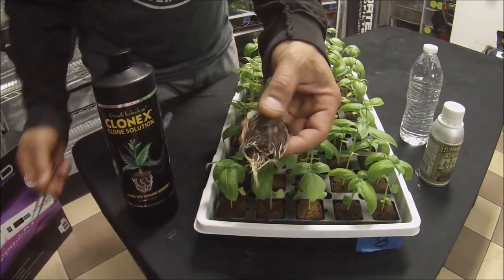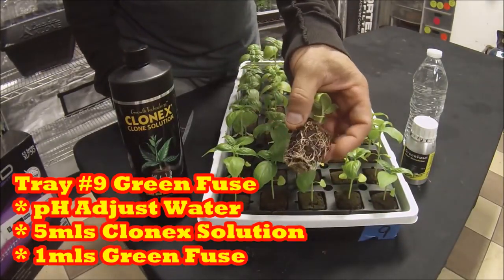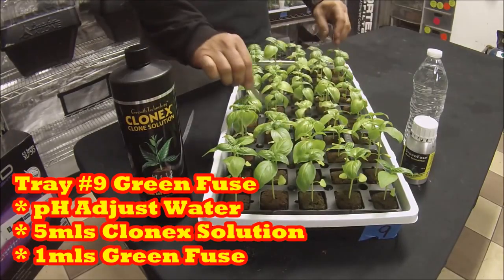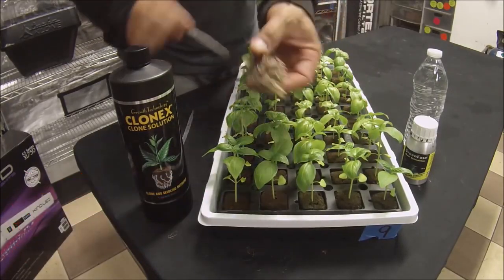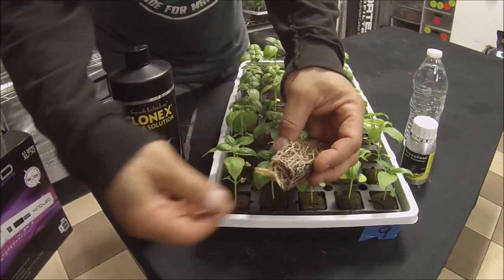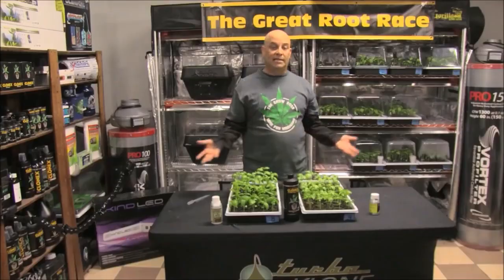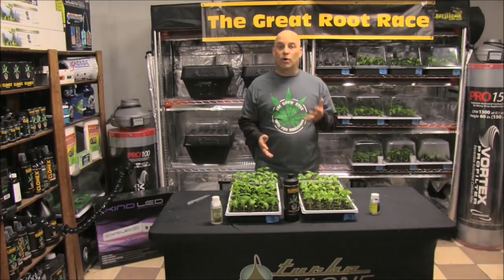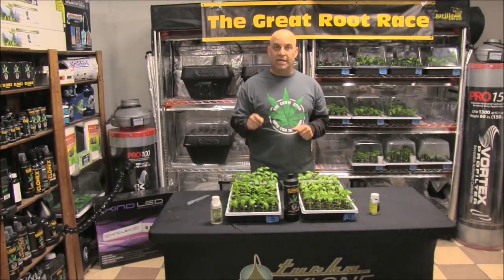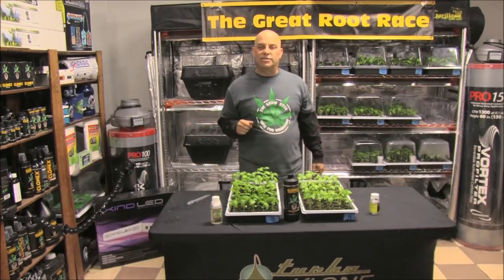Tray 9 is our Green Fuse tray. Just like Roots by Humboldt Nutrients, Green Fuse acts upon the roots directly, so it doesn't start working until there are roots. We're 21 days into the Great Root Race — microbial products like Great White and Orca can work their magic on just the tiniest starter roots since about Day 3 when the seeds popped, while products like Roots by Humboldt and Green Fuse have only had about the last 10 days to really work their magic. So we should continue to see even more growth now that there are actual roots.